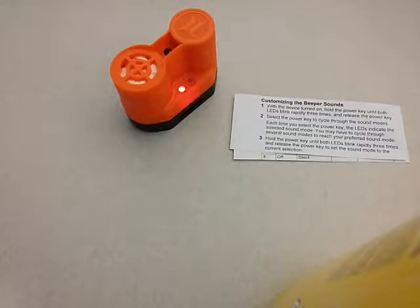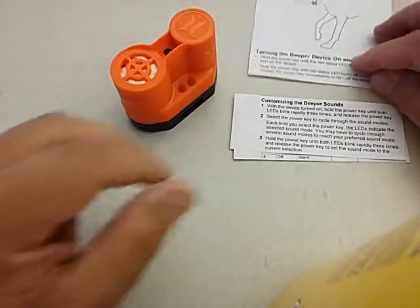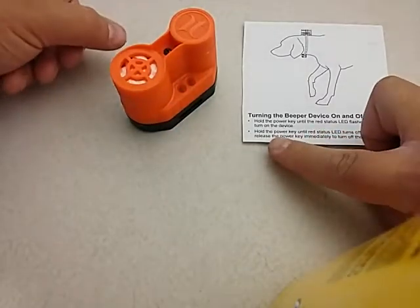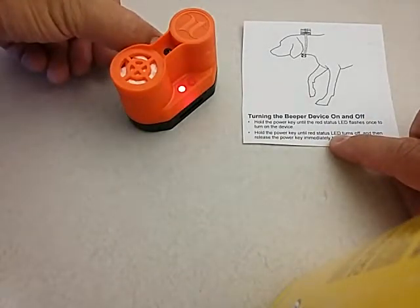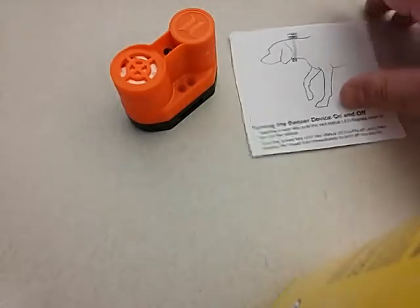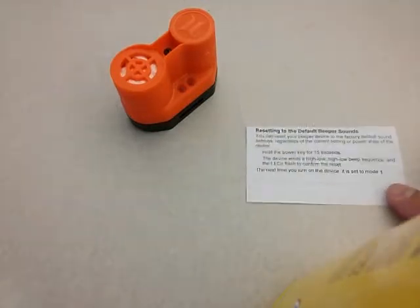To turn the beeper off again, hold the power key until the status LED turns off, then release. The device is now powered off.